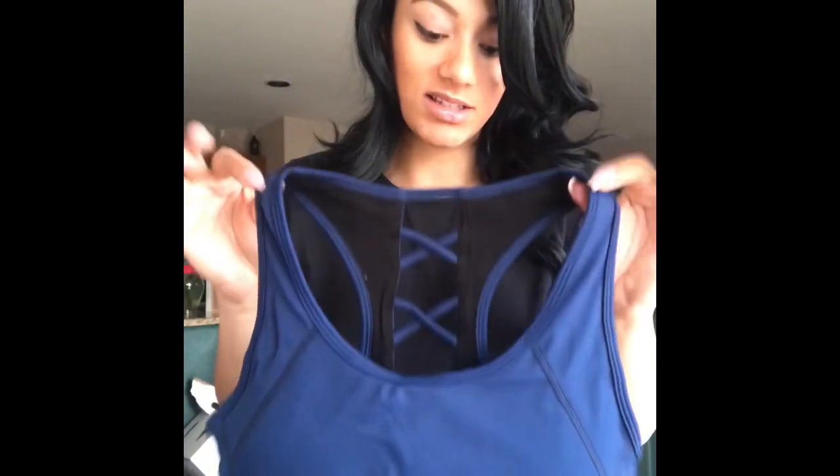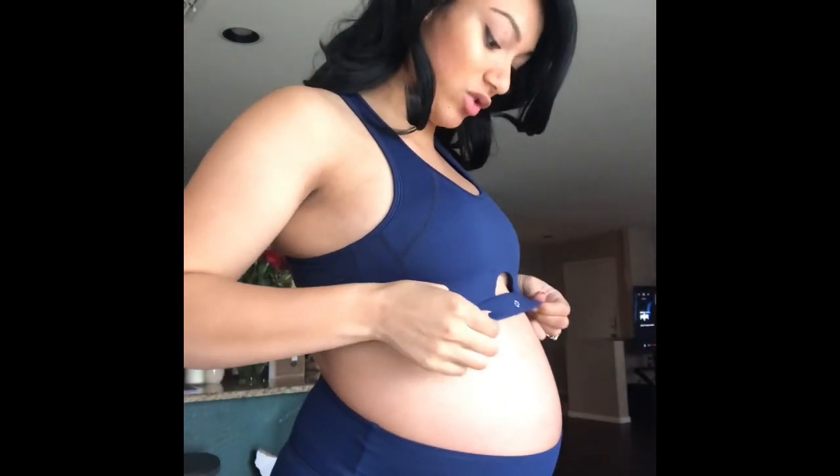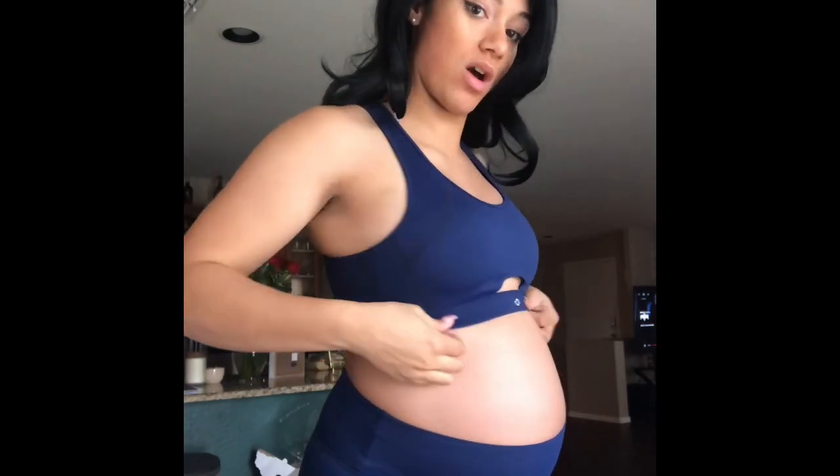Let's go ahead and try this on. Keep in mind I'm 30 weeks pregnant — almost eight months — so you're seeing what this looks like on a full-blown pregnant woman. This is the size I normally buy, so you can also see how these size up as you're gaining and losing weight. The sports bra holds really well. Normally I wouldn't harp on sports bras, but especially right now this is very important — and it holds very, very well. I love the little opening in the front.